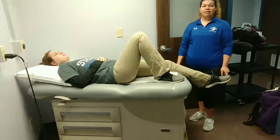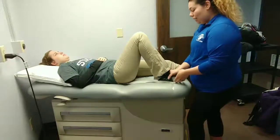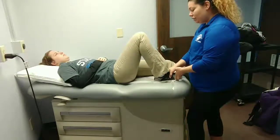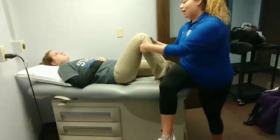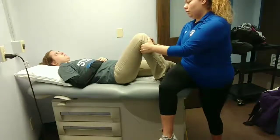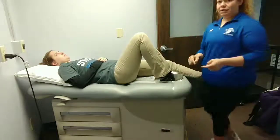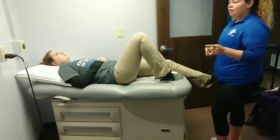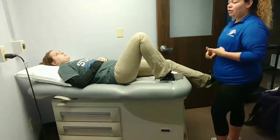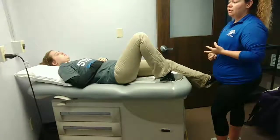The first we're going to test for is the anterior lateral rotary instability. You're going to have the patient supine with the knee bent at 90 degrees, and have them internally rotate 25 degrees. Then have them relax, especially their hamstrings, and pull anteriorly. A positive test would be excessive anterior tibial translation, which would be indicative of a lateral capsule, LCL, or ACL sprain.